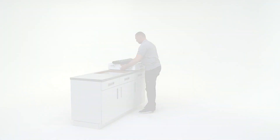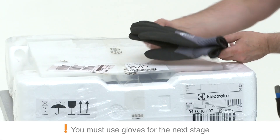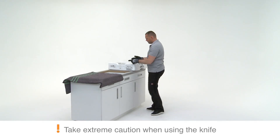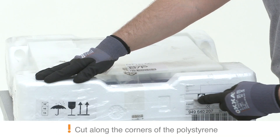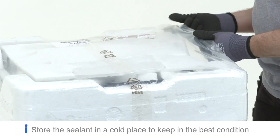Bring the hob and blanket into the installation area and rest them on the counter. Unpack the hob by guiding a knife along the corners of the packaging, taking care not to damage the product. Remove the packaging from the hob.